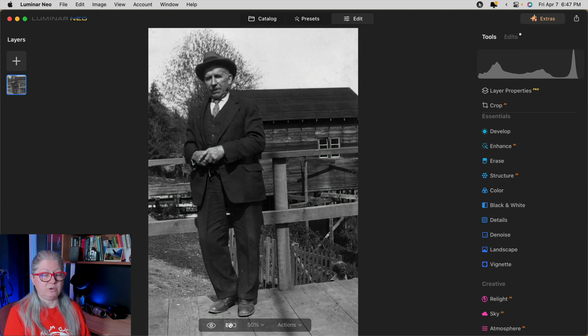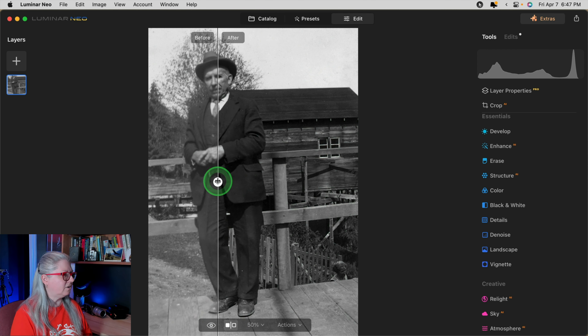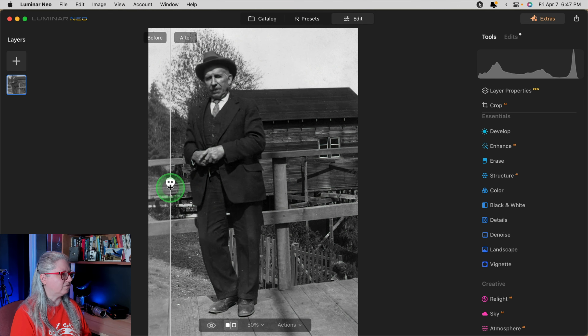In the latest version of Luminar Neo update 1.8.0 we have the before and after slider back. So now you can see the big difference it's making — before and after.